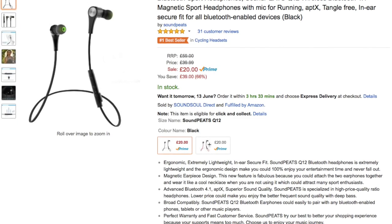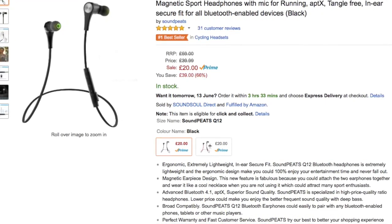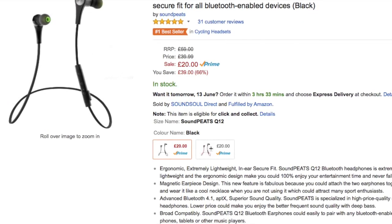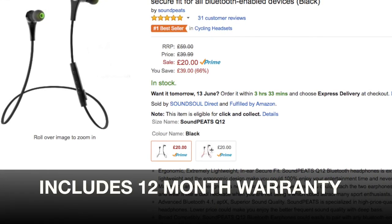I've been sent these by Saint Pete's to check out. As you can see on Amazon they are currently £20. The full price is just under £60, so £20 seems like a good price, but as always we're here to find out if they're actually worth the money.